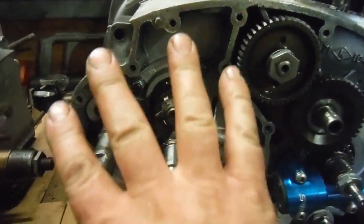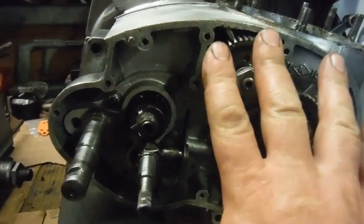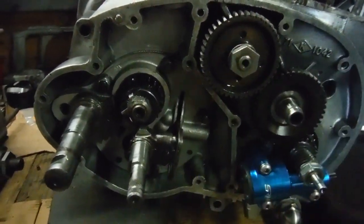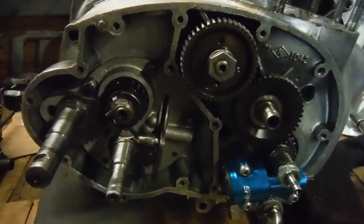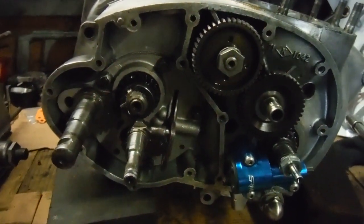I can put a new gasket on and put the inner timing cover on, and that'll close this slot off. I can then spin the engine round and perhaps have a look at doing the primary drive side.